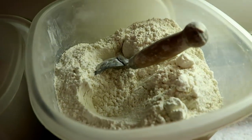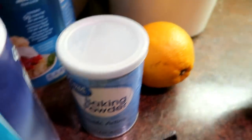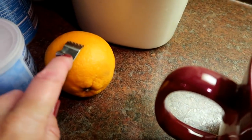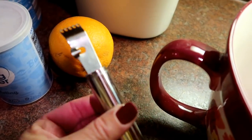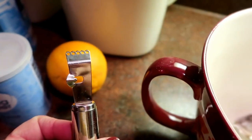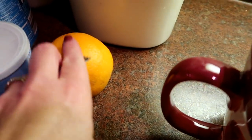Here are the ingredients: a quarter cup of melted shortening, a cup and a half of unbleached flour, a half cup of white sugar, a half teaspoon of salt, three teaspoons of baking powder, and one egg. Then I'm going to juice my orange — if I don't get a full half cup, I'll add a little water to top it up. I'm also going to zest the orange using a little tool I picked up — it's really sharp and gets the zest off nicely.